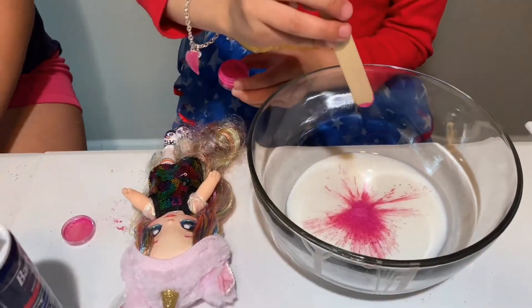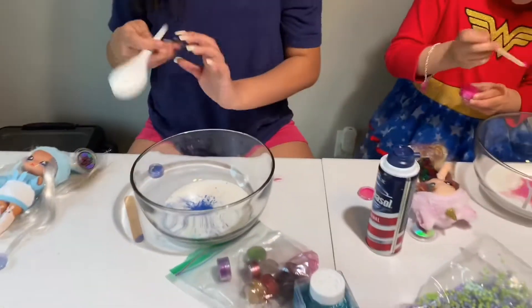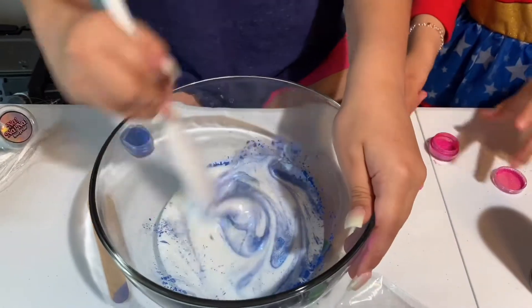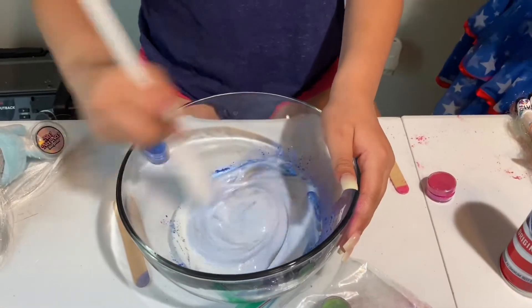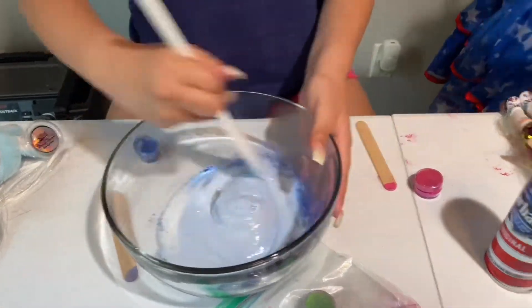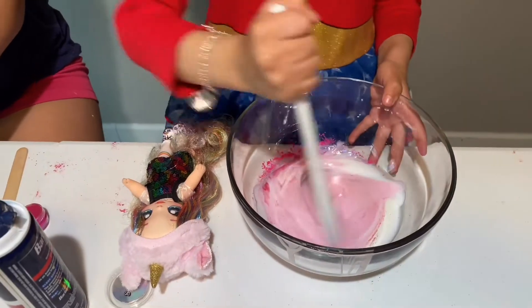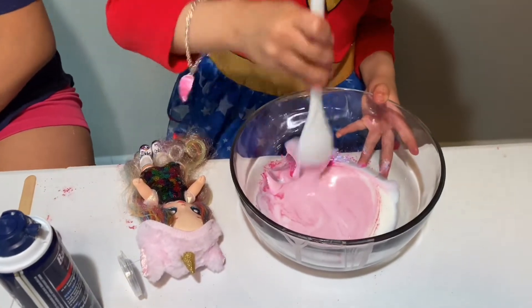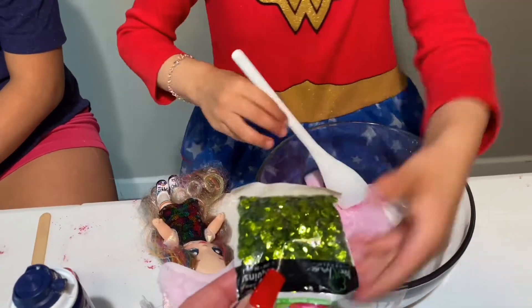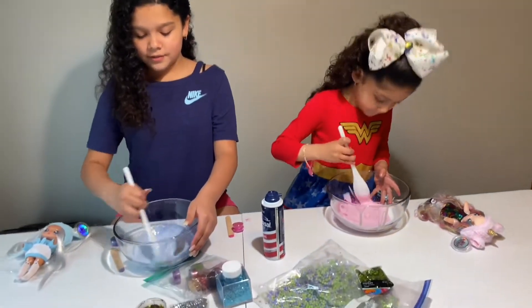I'm gonna put my pigment - it looks like a spiderweb, that is so cool! I'm gonna mix it all in. I love pigment, it's so pretty. I don't want it too dark because she's like baby blue, like a soft blue. I like this a lot - I think it matches her hat. It has like light pink. And look, Jelani, you can do sequins because her dress has sequins, and it also has some green!